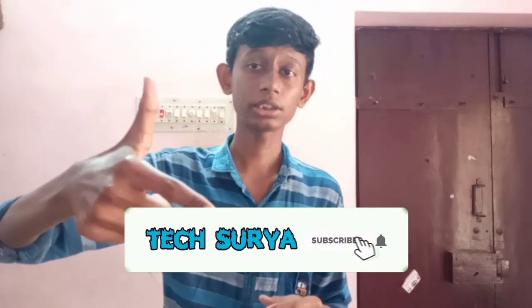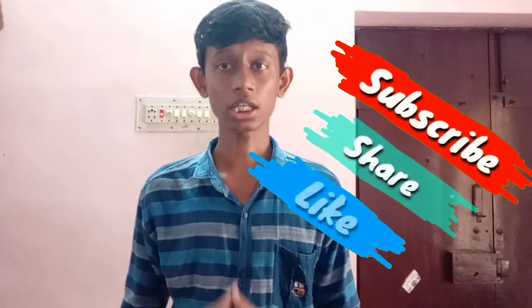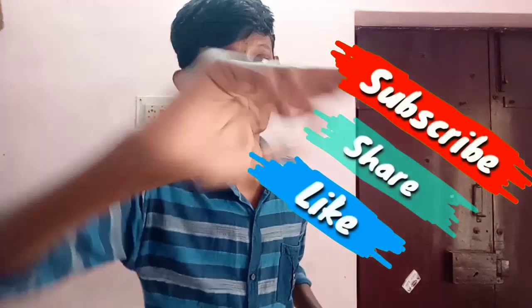So if you like this video, please like and share it and subscribe to our channel and press the bell icon. Thanks for watching this video. Have a good day, bye!